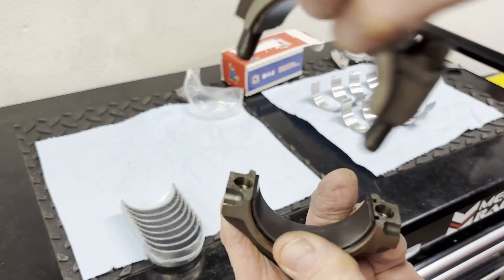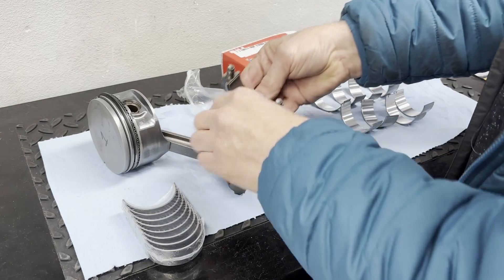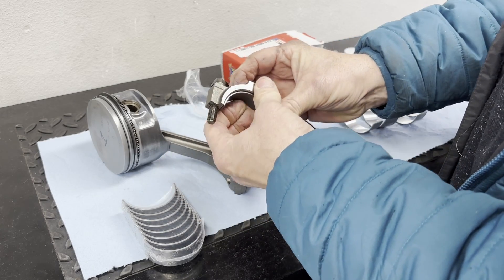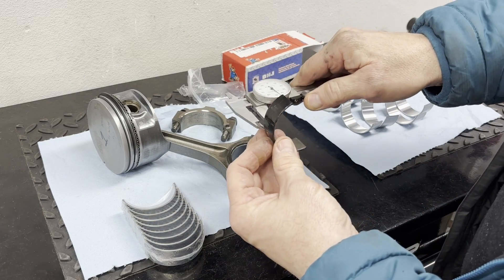It's very important that you have it oriented correctly — you do not want to swap it around. So let's go ahead and take the bearing out and compare and measure it with the new ones.